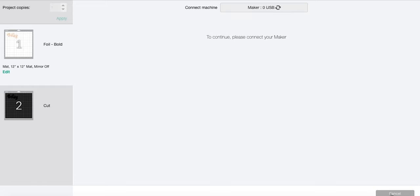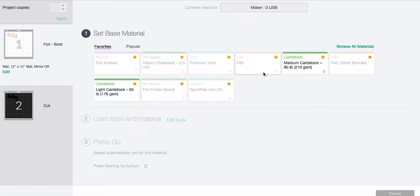When you click the three dots and go back to the first mat — Move Object back to the first mat — it's going to cut both pieces in the exact same spots on both mats. Just make sure that the foil piece is first, so foil and then cut.